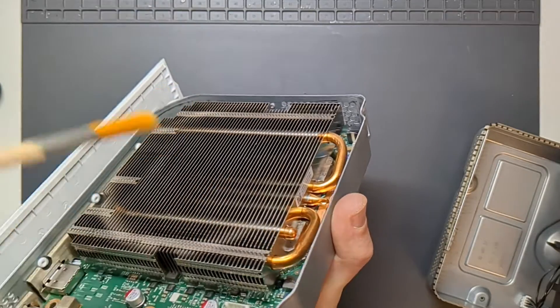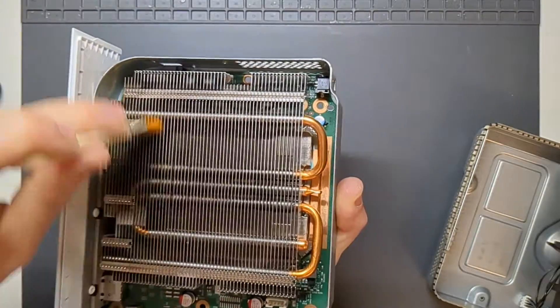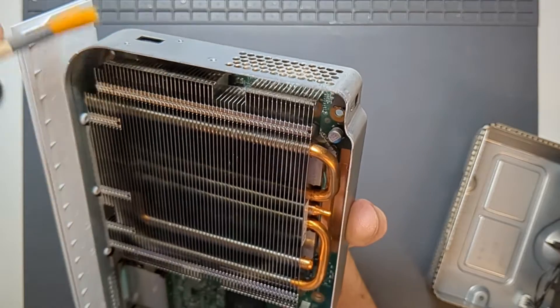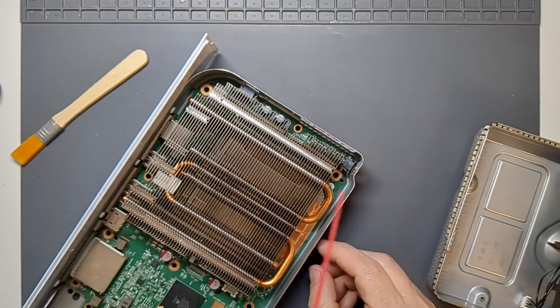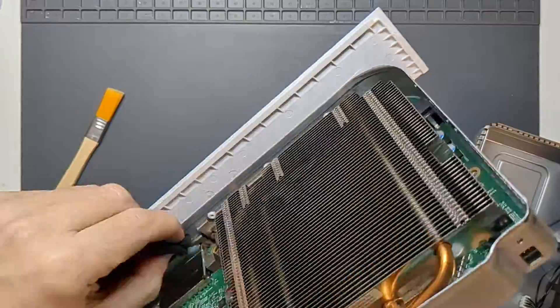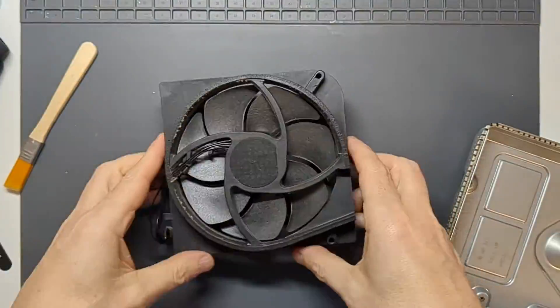If that doesn't solve the issue, we'll dig further next time and get some new thermal paste for the PSU and get that all sorted. And that's the main motherboard all done. Next up, the fan.